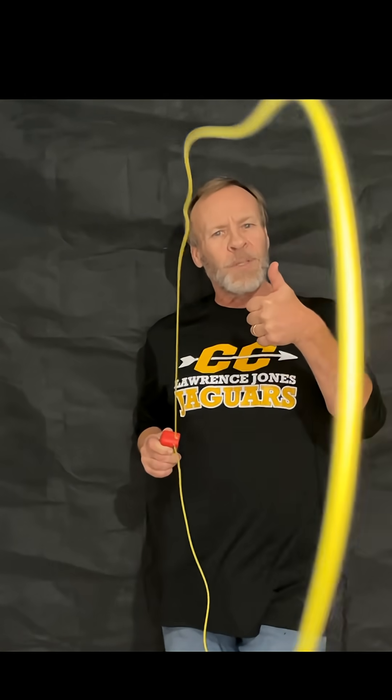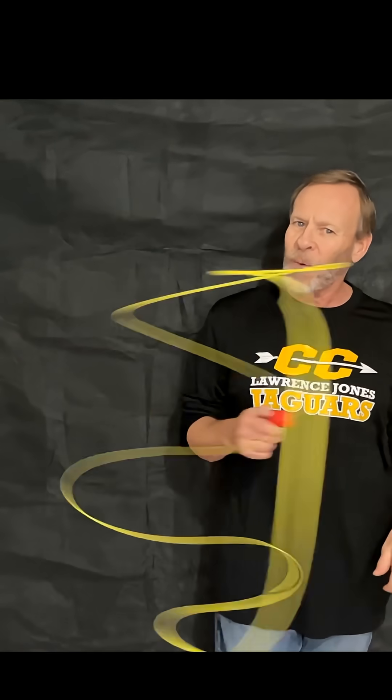You've got to get one. If you like this experiment, please remember to click thumbs up and to subscribe. Thanks for watching.